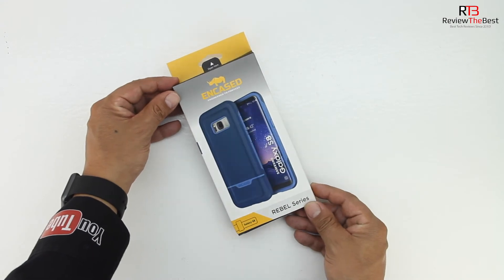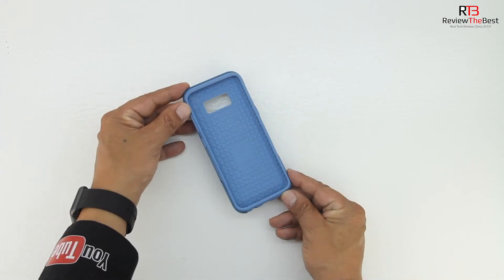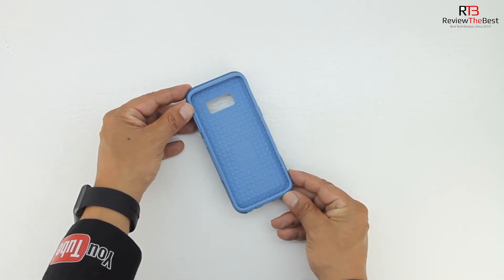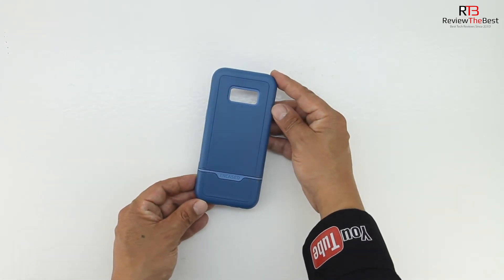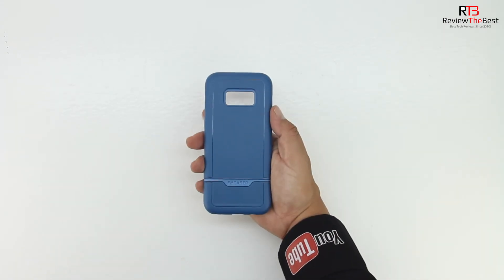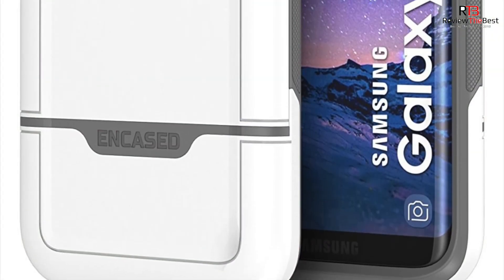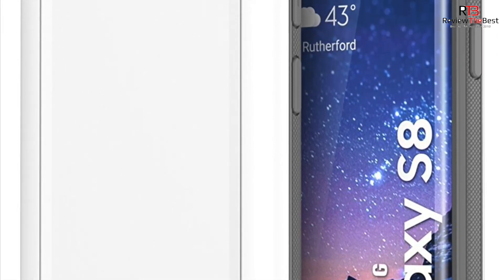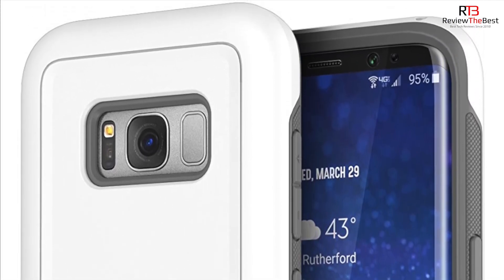Next up is the Rebel series case. Again, in terms of the unboxing we get both text and images getting us more familiar with the case. Rather than the impact dampening system from the previous case, this case features an impact dispersion system, which is an internal bubble-like webbing that effectively diffuses up to 90% of shock and impact energy. The case features a lightweight two-piece design and feels great in the hand. It has Encased branding, covered volume up and down and dedicated Bixby button, a covered yet tactile power sleep/wake button, and a generous cutout for our camera, fingerprint scanner, and sensors.